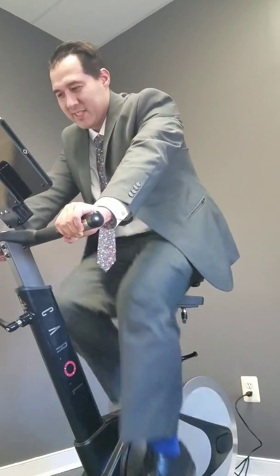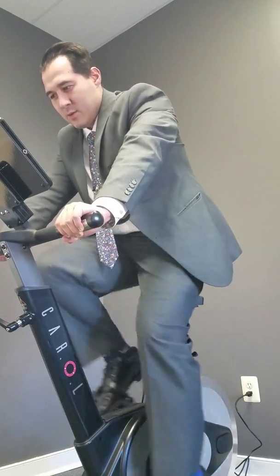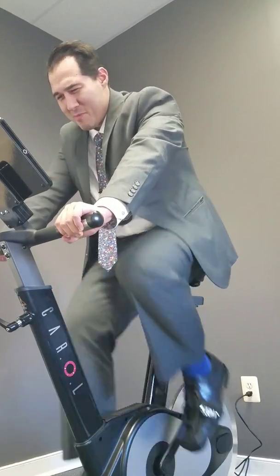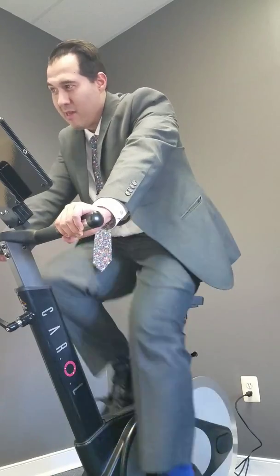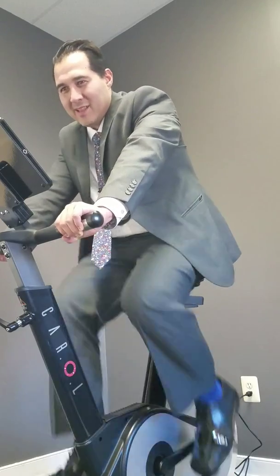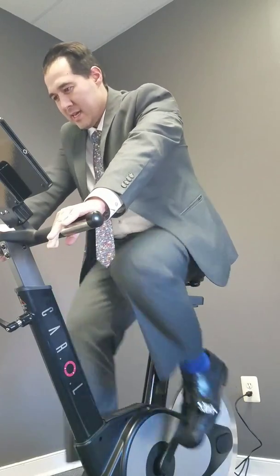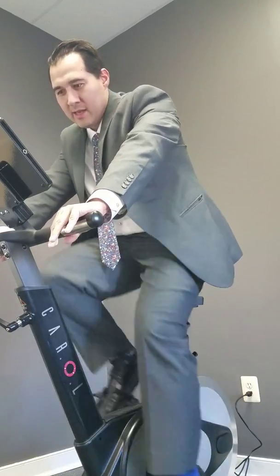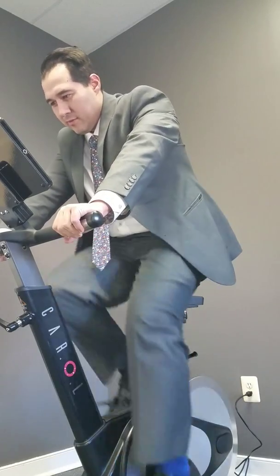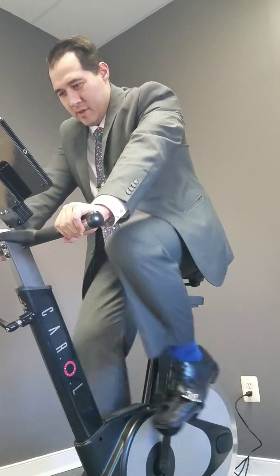I beat my time from last time! I honestly wanted to give up maybe four or five seconds ago, probably ten seconds now. My heart rate is literally 164 — that's not too bad. The percentage says it's 90%, so that's good — I maximized that well.